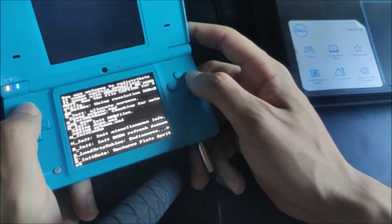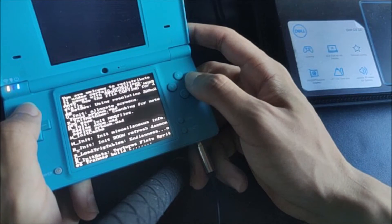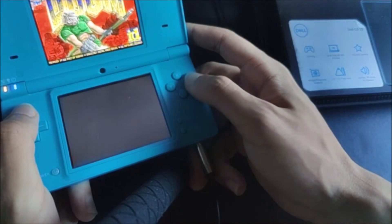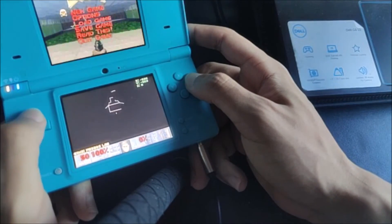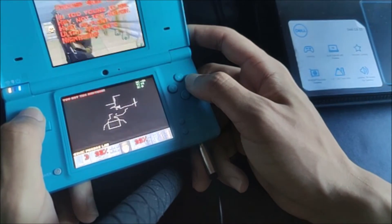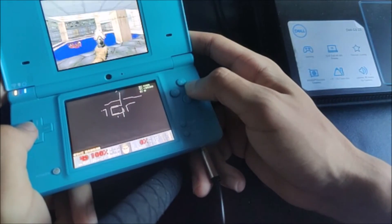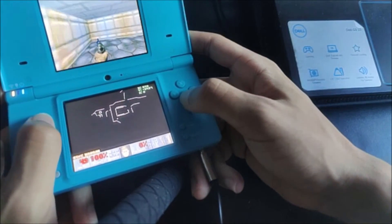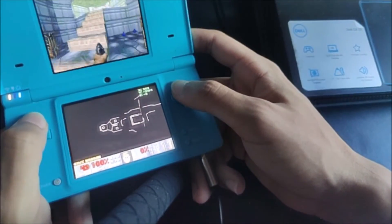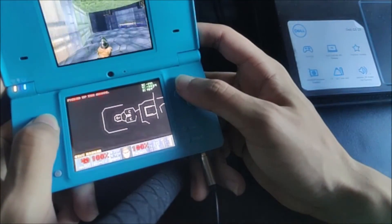Let's go ahead and open that. Let's go ahead and do standard game. And here we have Doom right here. Let's go ahead and start a new game. There's A to shoot, move around. There's a map on the bottom as well.